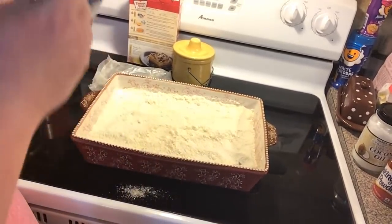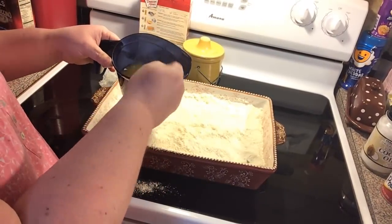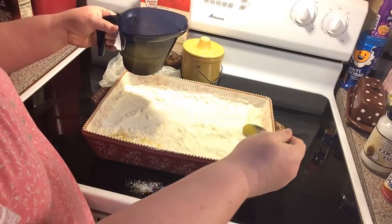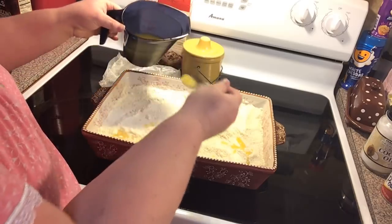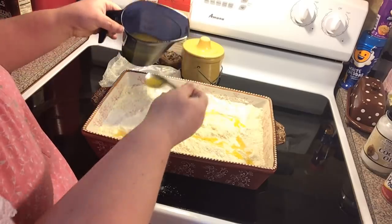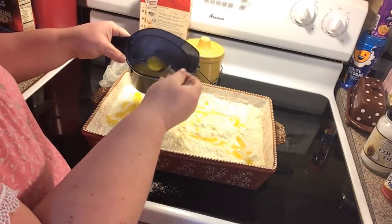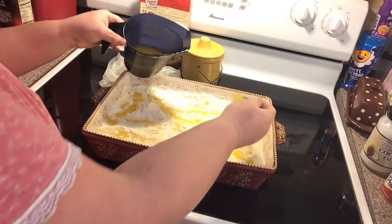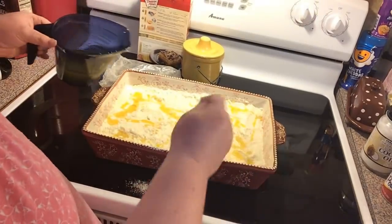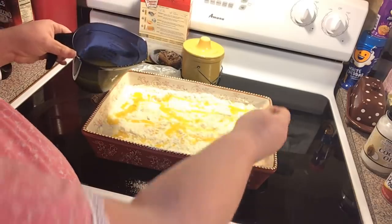Now what you're going to do is melt a stick and a half of butter. We just melted it in the microwave and we're going to pour it over. If you use the tropical fruit cocktail, you might want to sprinkle some coconut in with your yellow cake mix, because it will make it more tropical.